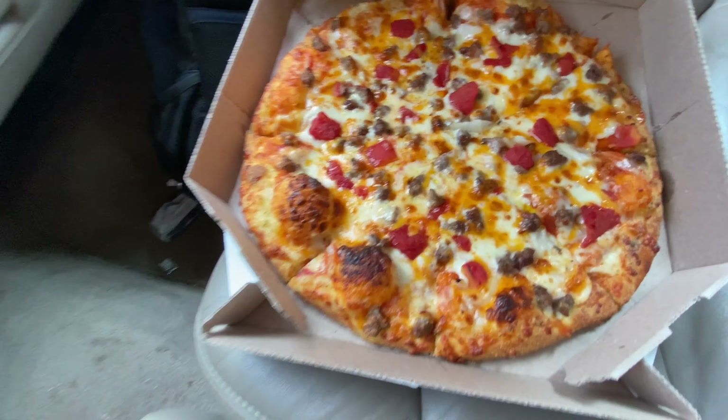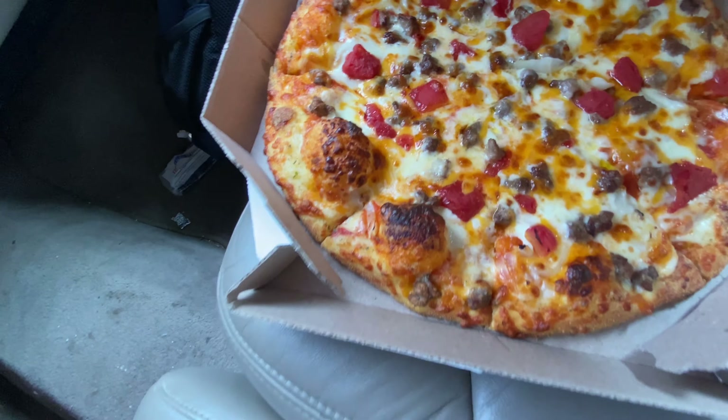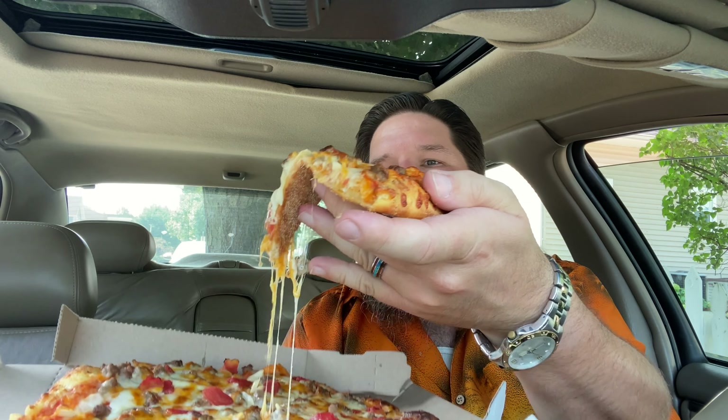There it is — the cheeseburger pizza. It actually smells a lot more like a cheeseburger than it does a pizza. I guess that's because there's no marinara sauce on it — it doesn't have any of those typical pizza flavors. It does have the flavoring on the crust, which if you haven't had Domino's crust, it's really good — it's got a garlic flavoring on the crust. That is still pretty hot but I'm going to try to pull this out here for you. Oh man, that is cheesy!